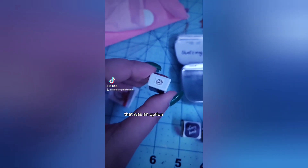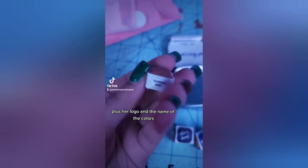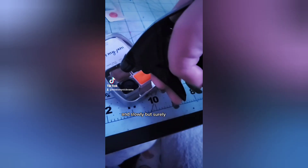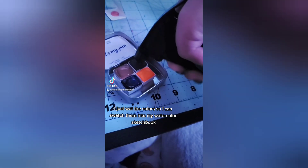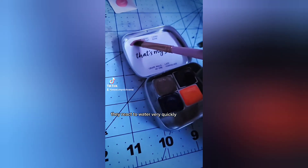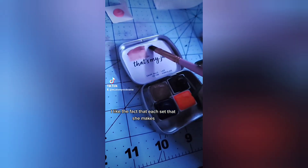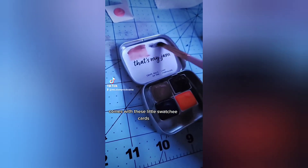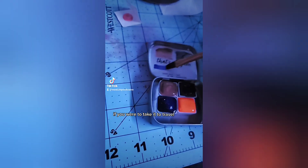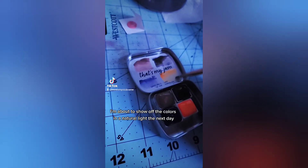After unwrapping one pan, you can see it came on a magnet — that was an option — plus her logo and the name of the colors. I slowly wet the colors so I can swatch them into my watercolor sketchbook. They react to water very quickly. I like the fact that each set comes with these little swatchy cards so you can see the colors, even if you take it traveling.